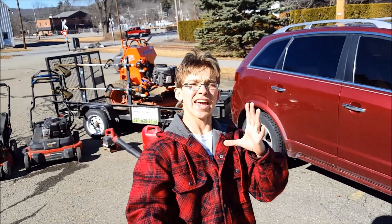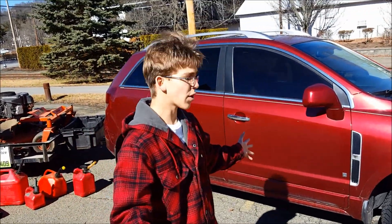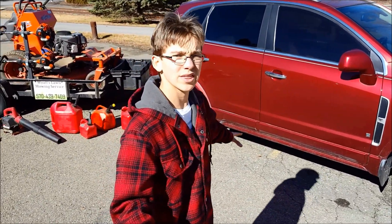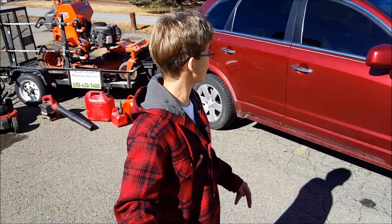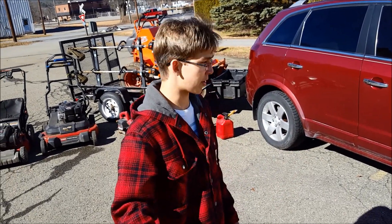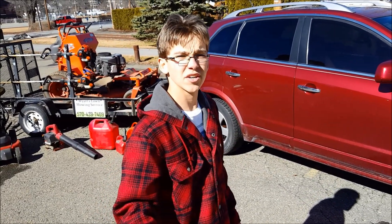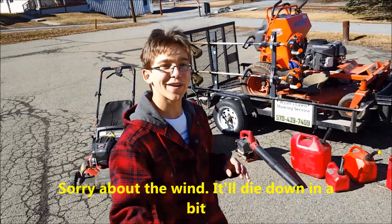First up in my 2018 lawn care setup is my 2008 Saturn Vue XR Red, fully loaded edition, all-wheel drive. It has 123,000 miles on it. I love this SUV — it has a sunroof, roof rack, it's seriously fully loaded. The only thing it's missing is a GPS. Later this year or early next year I'll be selling it and getting a pickup truck.